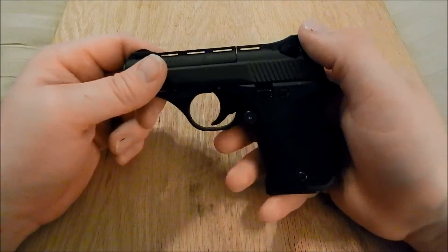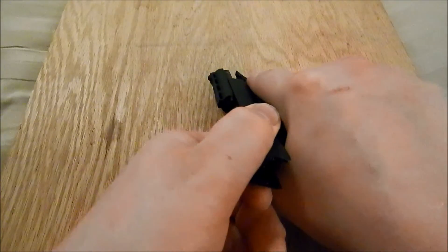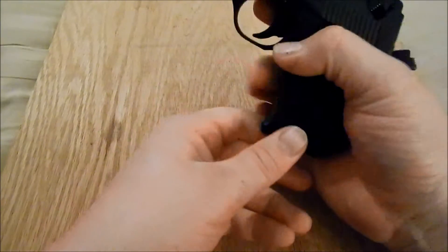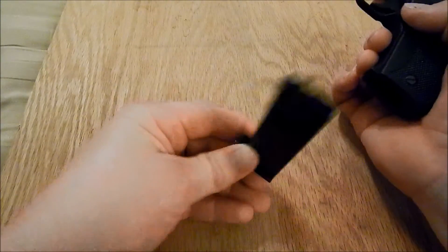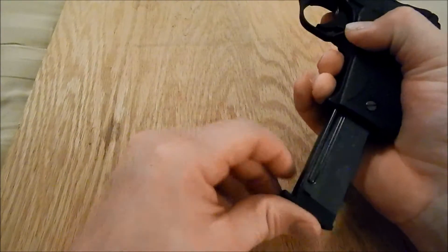First things first, you want to make sure that your gun is unloaded, which this is, and the magazine is empty. You do need the magazine inside the gun to do this.